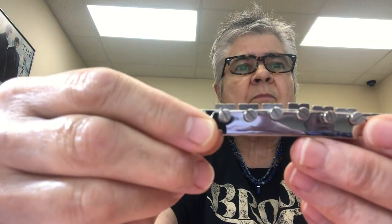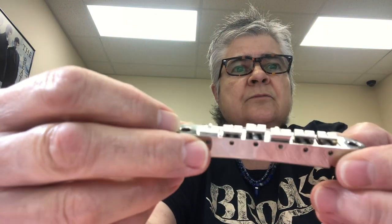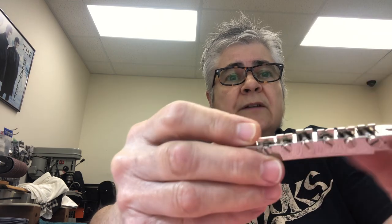Some of these bridges with the pre-made slots already have the slots cut into the bridge when you get it. And sometimes the saddles are not the proper heights. So if you play a guitar with the saddles not radiused properly, you might have the B string be too low and it buzzes. The E and the G are fine, but the B is buzzing because the B is too low, and there's no way of changing these.